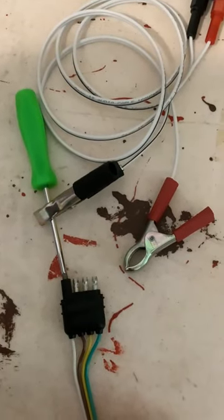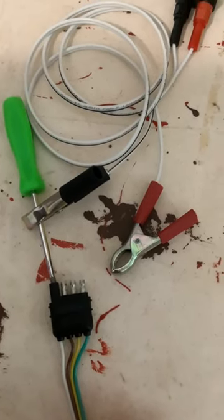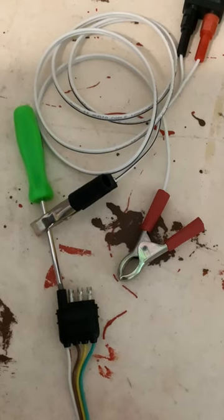Your brown is your running lights, your yellow is your left, and your green is your right turn signals. You just touch each one singly and it will show you your brakes lit up.